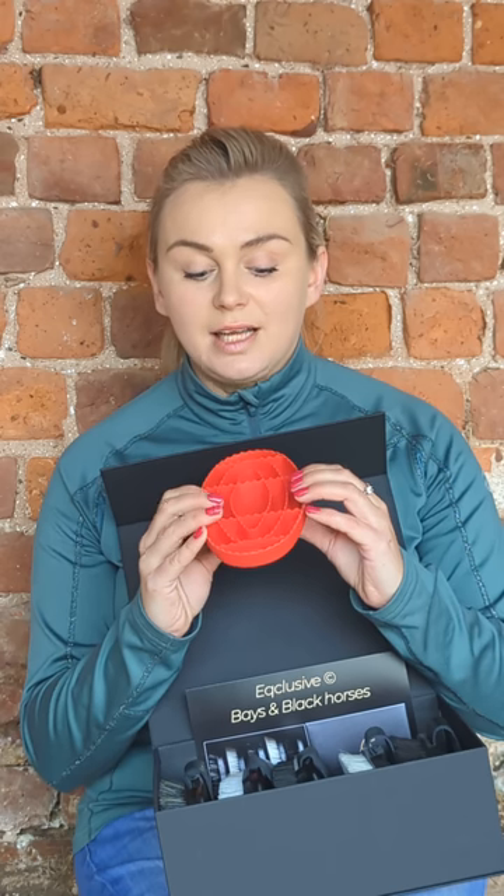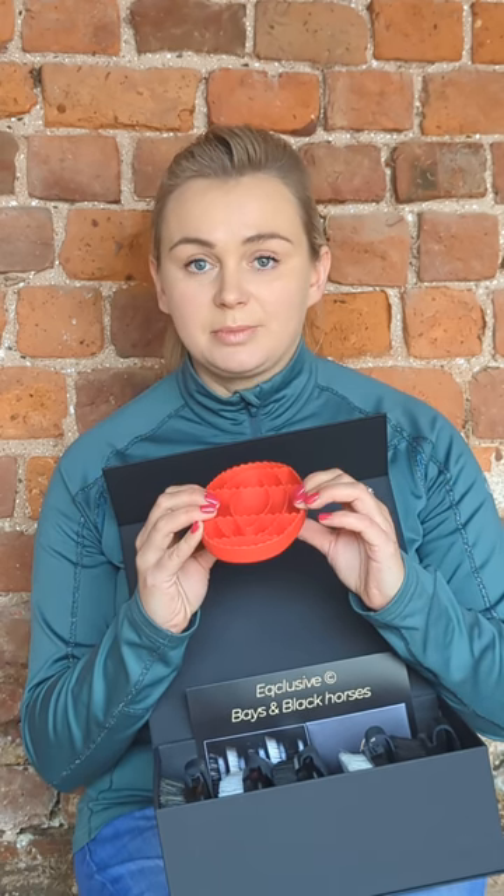The carry comb picks up all the mud and dirt from underneath the coat, helping with the circulation of your horse's blood flow and helping with relaxation of the muscles and warming them up. You also use the carry comb to clean the brushes — keep it flat on your hand and always clean the brush with the carry comb flat on your hand, so you don't transfer any dirt back onto the brush.